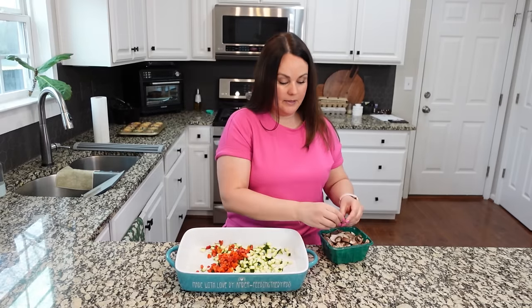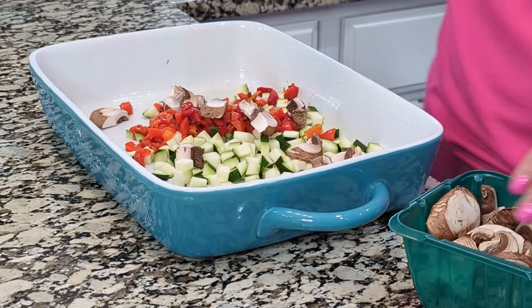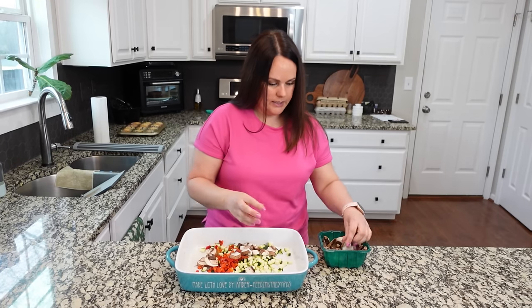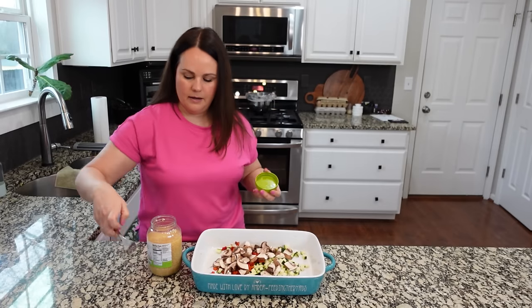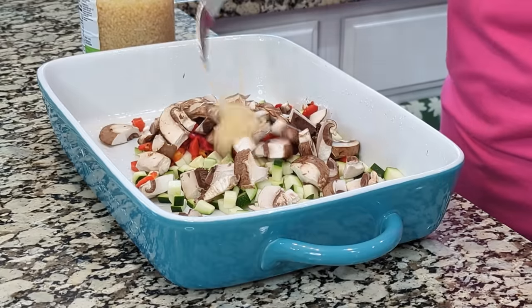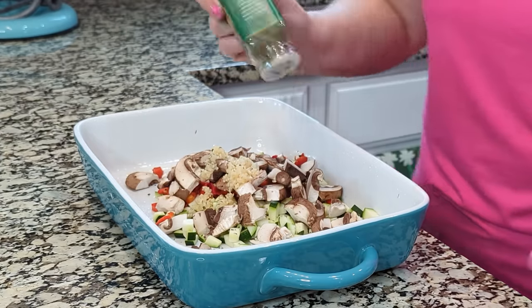For the mushrooms, like I said, I'm leaving them big just because my daughter doesn't care for them. We need about two cups, so I'll probably use almost this whole container. Any leftover mushrooms usually get put into some sort of breakfast casserole. Let's add some minced garlic — we need about four cloves, so definitely a decent amount. Some basil — I'm going to add about one teaspoon. We like a lot of flavor, so we often add even more than a traditional recipe might call for.